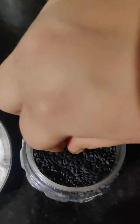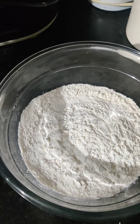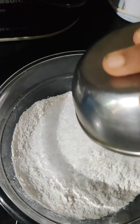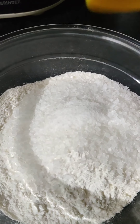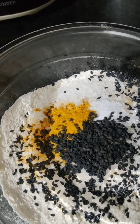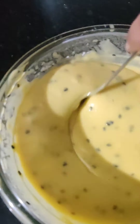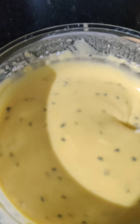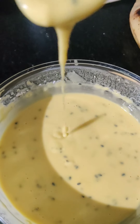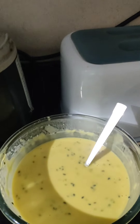Sometimes we also add black sesame seeds — around one to two teaspoons. To make the batter, add the roasted rice powder, four to five tablespoons of sugar, one teaspoon of salt, half a teaspoon of haldi powder, and one to two teaspoons of black sesame seeds into the maida. Add around one and a half to two cups of water. The batter should not be too thin or too thick — it should be medium consistency. Let the batter sit for five to ten minutes.